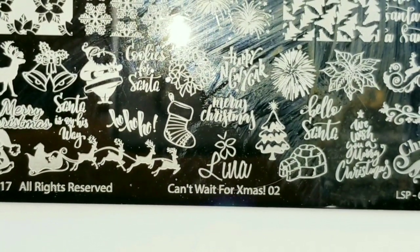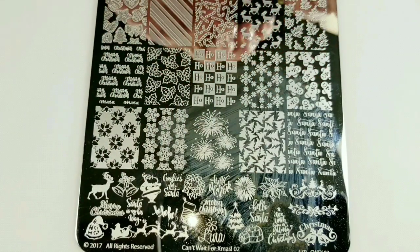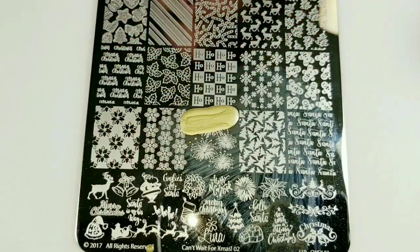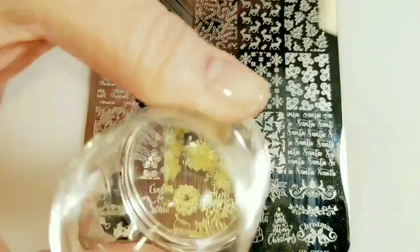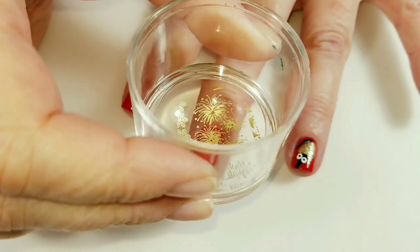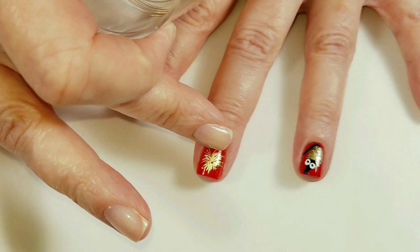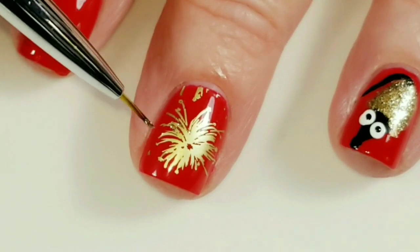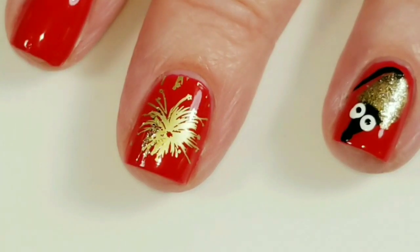While that's drying, I'm going to use this Lena I Can't Wait for Christmas O2 plate. It's got some fireworks on it and they'll be great for New Year's. I think I'll do this firework right here in the middle, and I'll use a thin brush to brush on some of this sparkly gold snowflake polish.